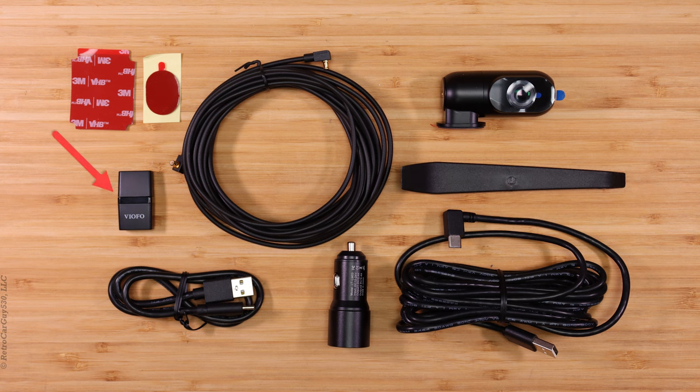Also included: a micro SD USB card reader; a data cable to connect the front camera to your computer; the USB 12 volt power adapter; and the 3.5 meter type-A to type-C power cable to use with that USB adapter. And in the center right we have the trim tool. I caution that if you route any wires throughout your vehicle, make sure you don't lay them over any airbags that would cause them not to deploy correctly.